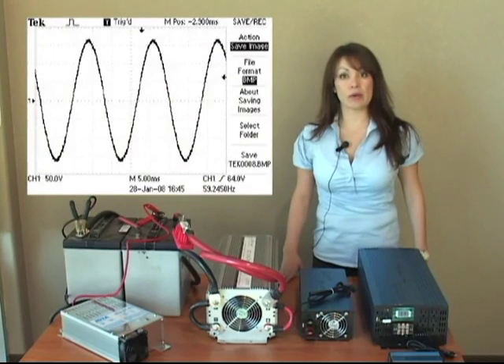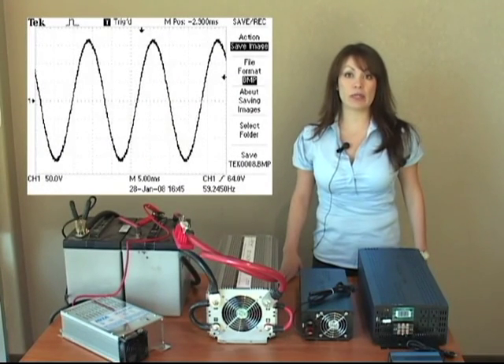A pure sine inverter is most similar to city power — that's the power that comes out of your outlet. It provides cleaner power and more efficient power.